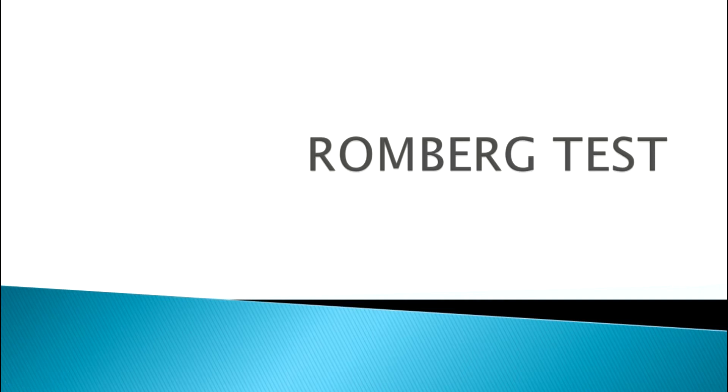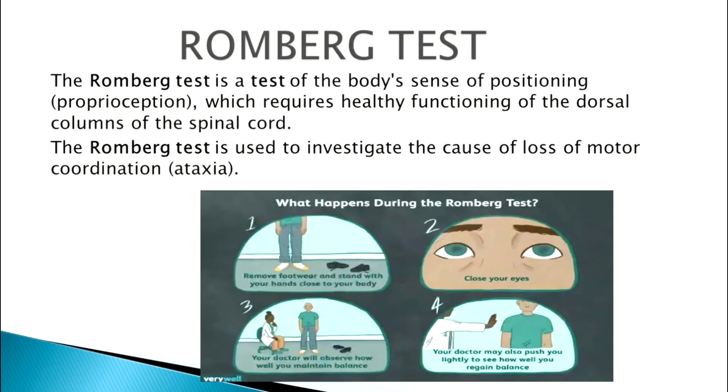Welcome back to my channel. In today's video I'm going to discuss the Romberg test. This test is performed by police officials to determine whether a person is under the influence of alcohol or not. This test basically depends upon the body's sense of positioning — whether the person is able to stand in a particular position. If the person is under the influence of alcohol, he will not be able to stand in the proper position, and we will see ataxia.